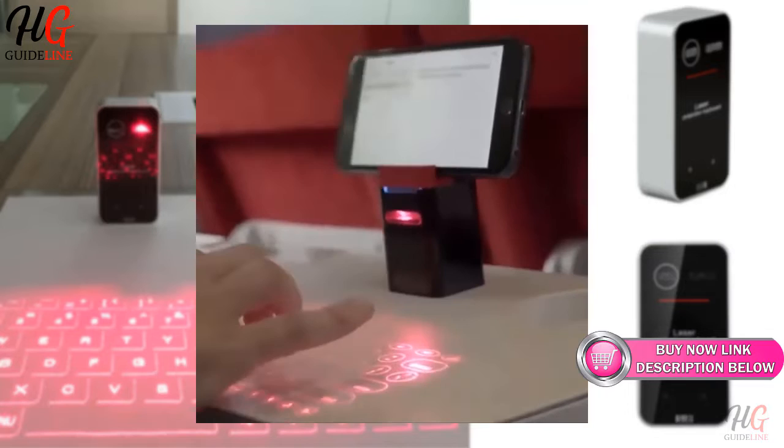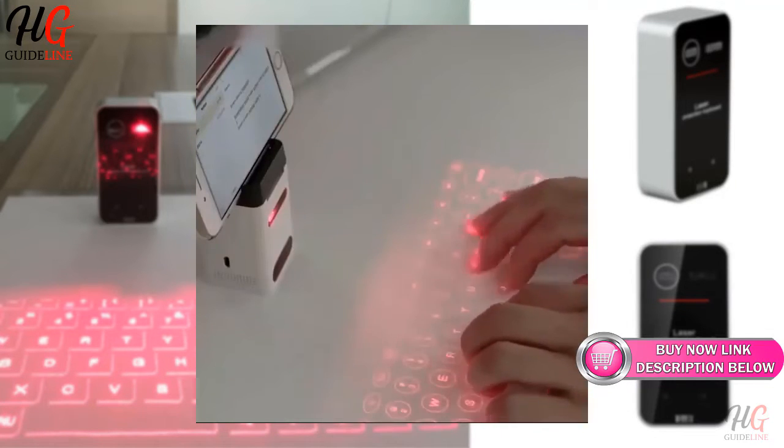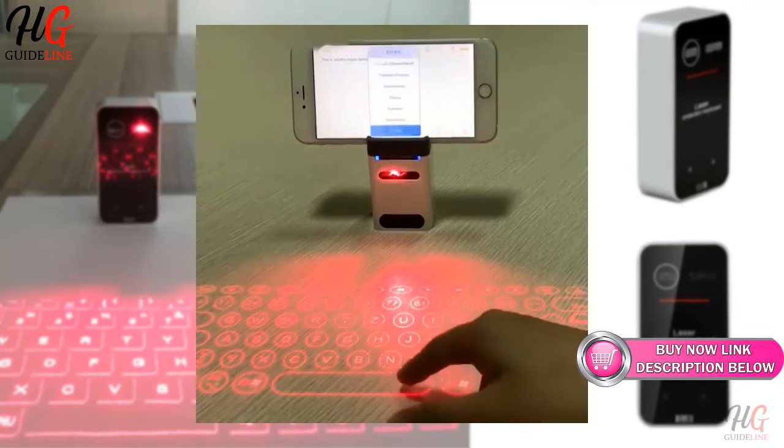It is ideal for the modern remote worker and is compatible with Android, iOS, and Windows smartphones and tablets. Great for when you are on the go and want to type an email without having to use the small keyboard on your screen.